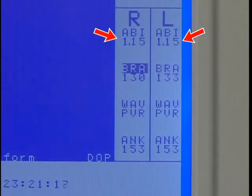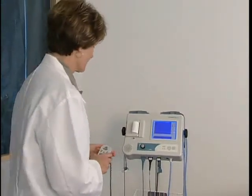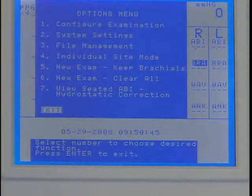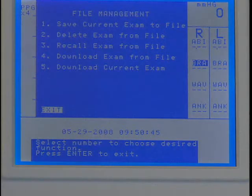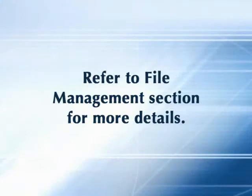At the end of the exam, the ABI results are calculated automatically. After completing the exam, press Print and apply the adhesive-backed labels with the exam results onto the report form, or save the exam to one of the 10 storage locations as explained in the file management section of this video.